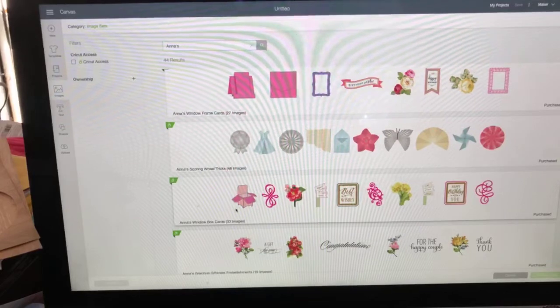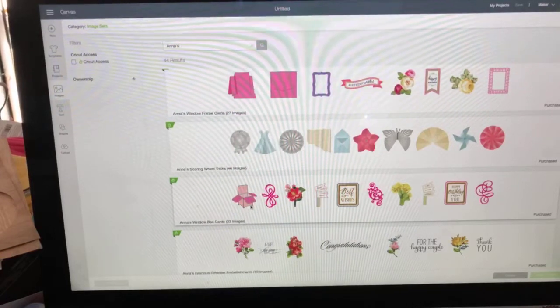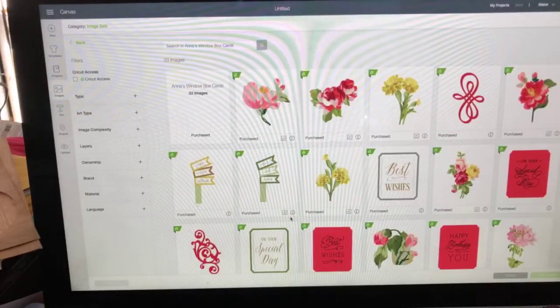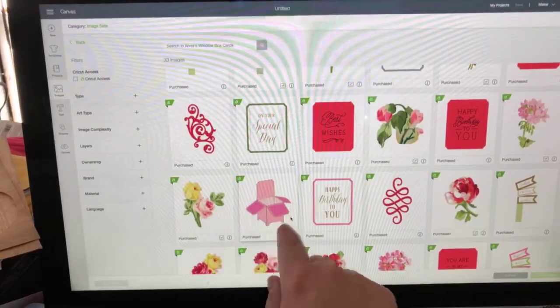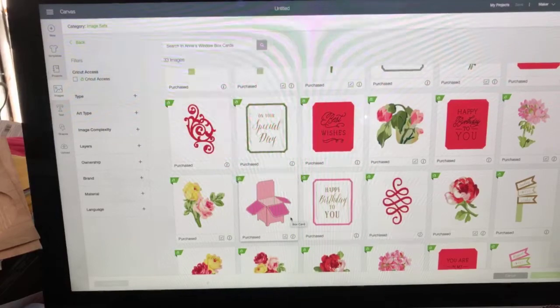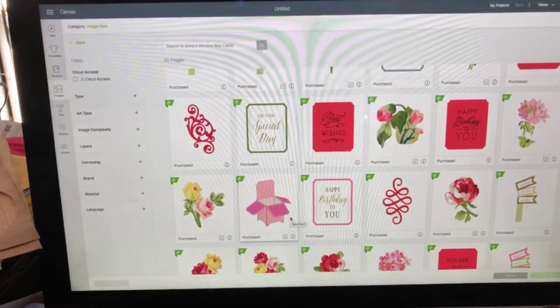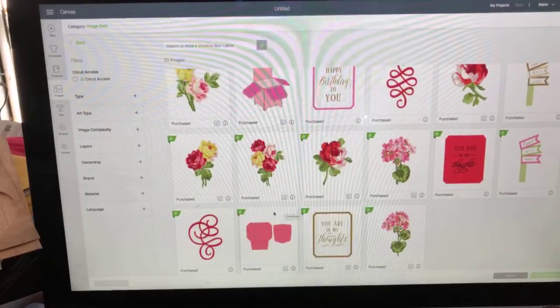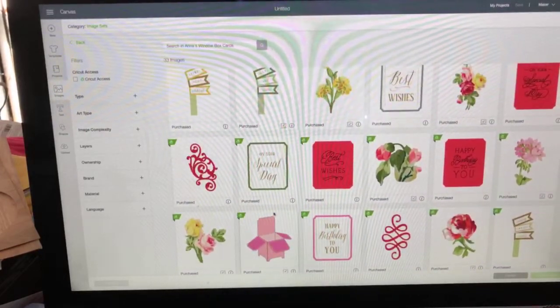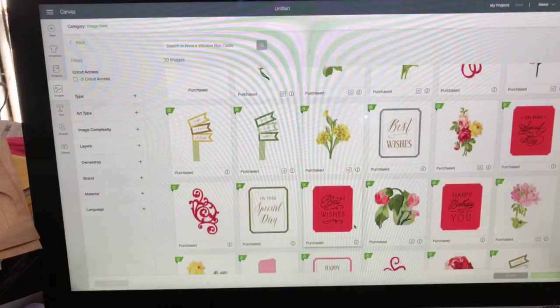If you're a Joy owner, this is still good for you to know because you can use parts of these images as well. You cannot use the print-then-cut with Joy because there's no sensor in the Joy, but you can definitely use the sentiments and a lot of these wonderful images.